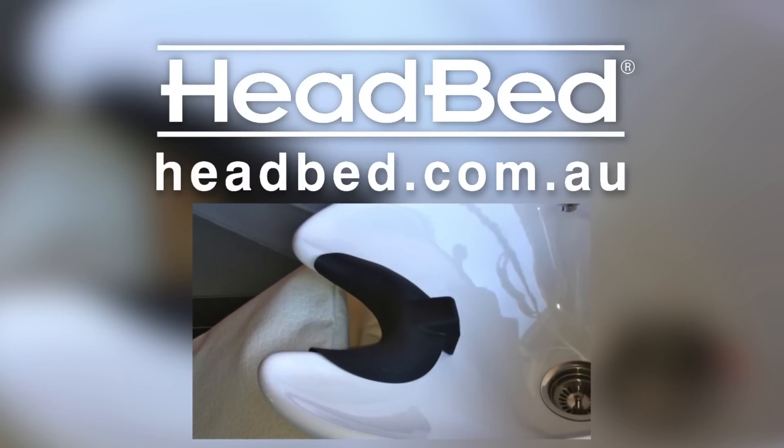Headbed — a salon sink head and neck support. Adrian, a professional UK hairdresser for over 28 years, will demonstrate the best way to use the headbed.